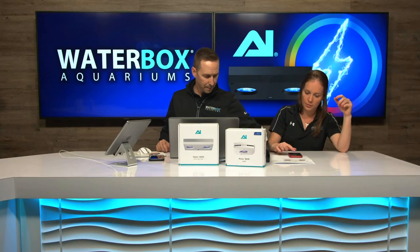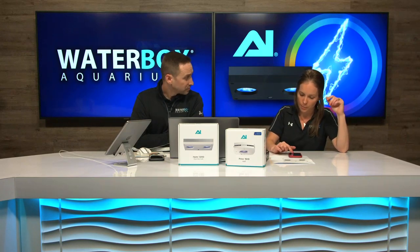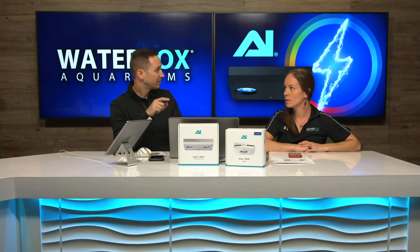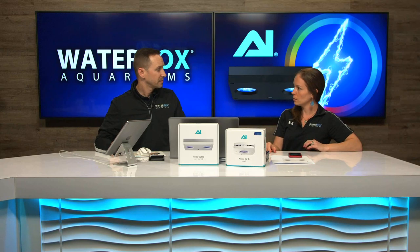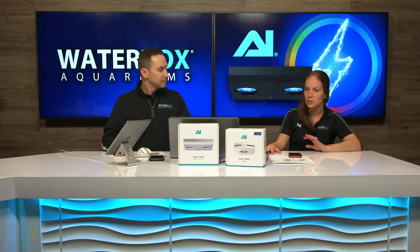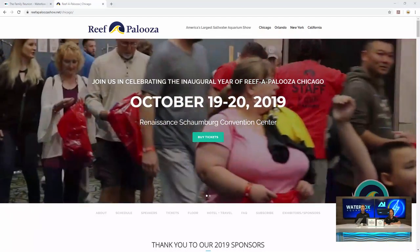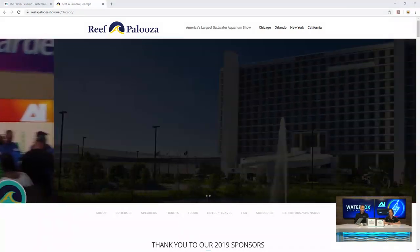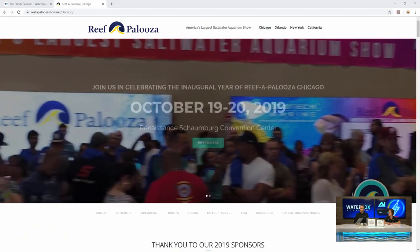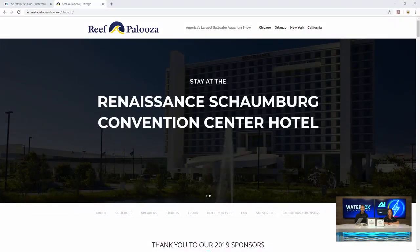Everyone loves Waterbox and it's good to see the new lights in action. Also, Jess Stewart wanted to remind everybody about Reef-A-Palooza Chicago — that's not this weekend but the next weekend. If you're in the area, go check it out. Jess is going to be at the Waterbox booth showing off the tanks. It's the first time they're doing it in the city — Chicago reefing communities are really growing big in that area.